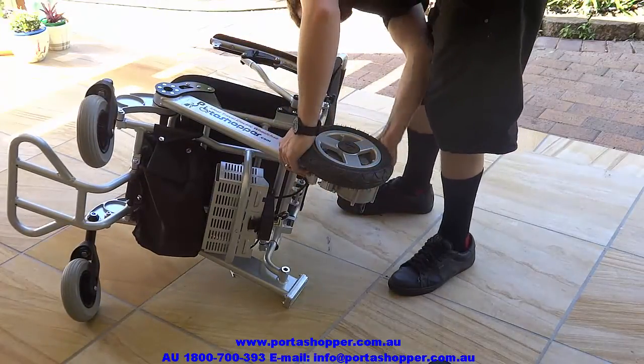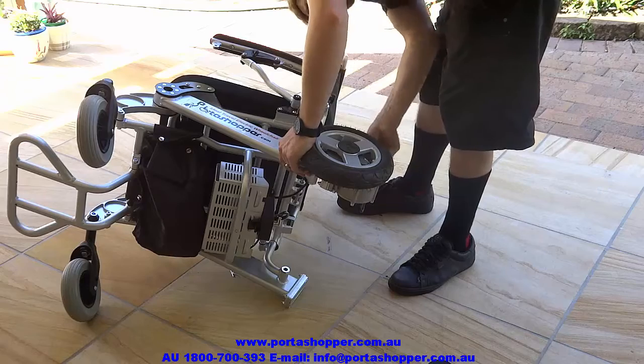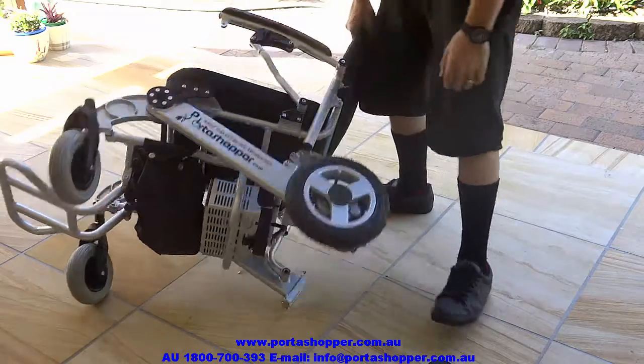which, as you can see, makes it easy for anyone to disassemble the wheelchair into three components within a minute.